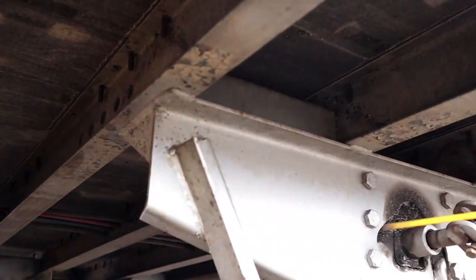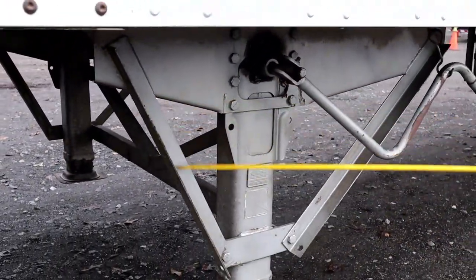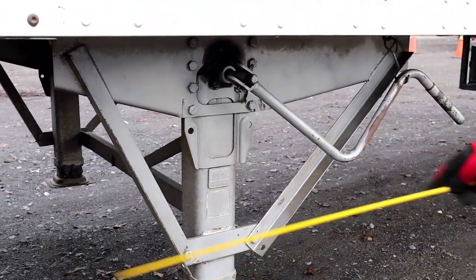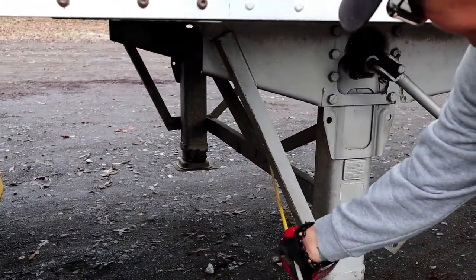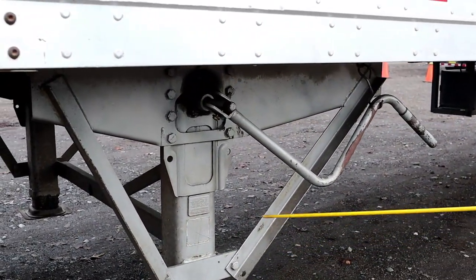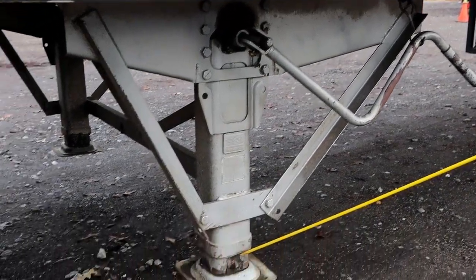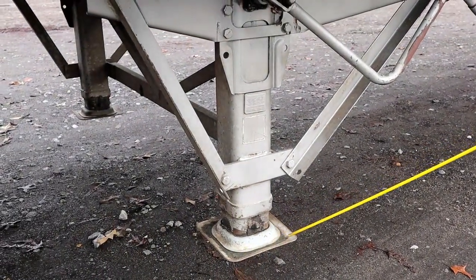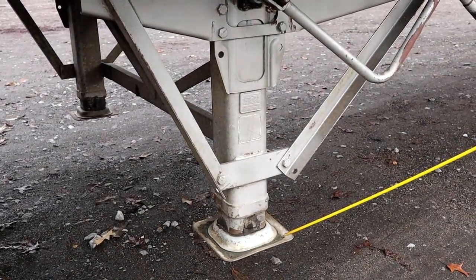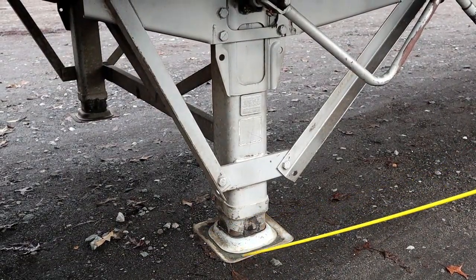Now I'm going to talk about our landing gear. We have our landing gear, our support bars, cross member supports. They're all properly mounted secure, not bent cracked or broken. We have the landing gear legs and feet, properly mounted secure, not bent cracked or broken. It's raised to its utmost position, and there is no debris on the feet.